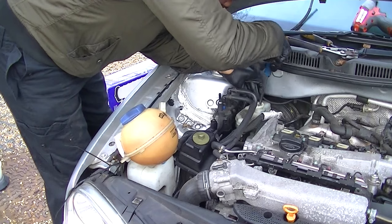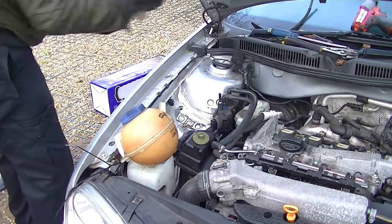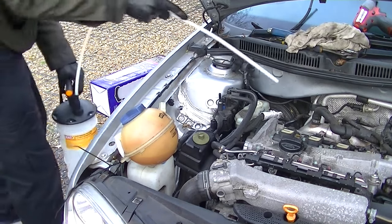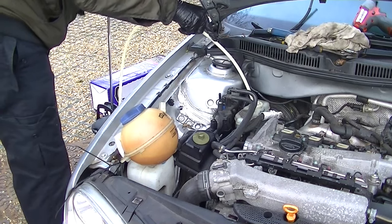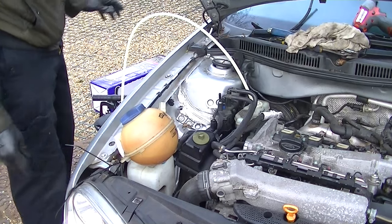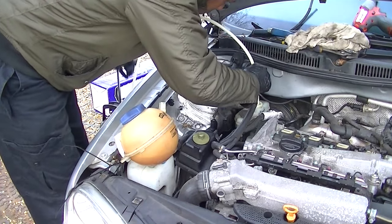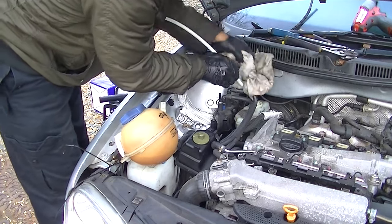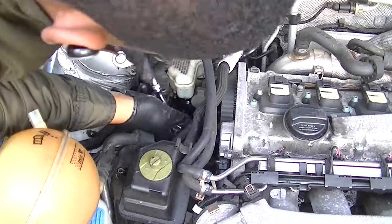Now we're moving towards the cylinder itself. I'm removing the filter inside the brake cylinder and sucking out all the fluid in there — get out as much as you possibly can. You're going to have to bleed the brakes later, that'll be another video. Make sure that brake fluid doesn't get on the paintwork because it will eat it.